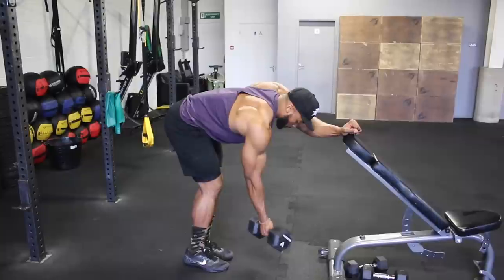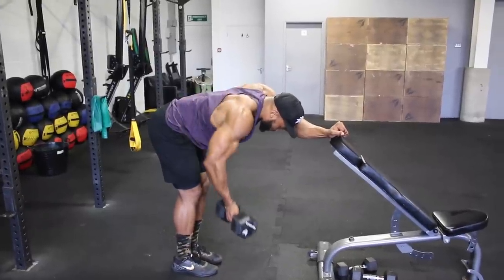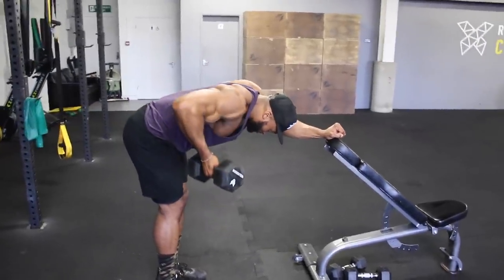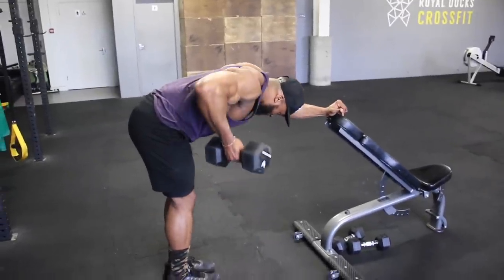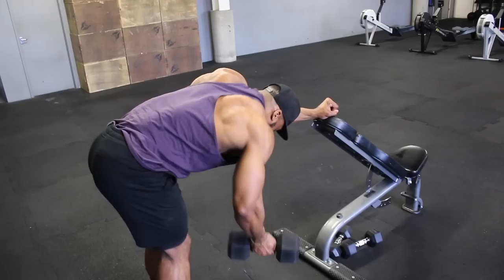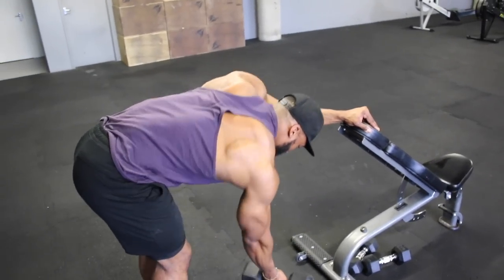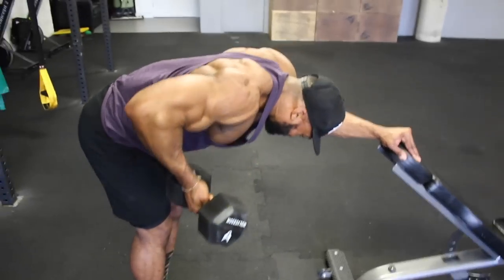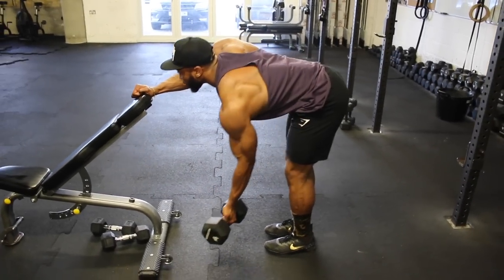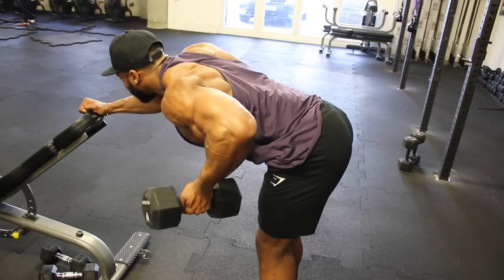Next we're on to a reverse grip rear delt row. I know you might think this is a back move, but it's slightly different. Starting with an underhand grip, with the dumbbell away from your body, roll up with the elbow slightly out, and once at the top squeeze your rear delts as hard as possible. If done right you won't feel your lats at all — the emphasis is on the rear delts. Aim for about a two-second eccentric and a one to two second hold and squeeze at the top. If this doesn't work for you, stick to a normal bent-over lateral raise.